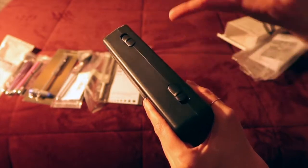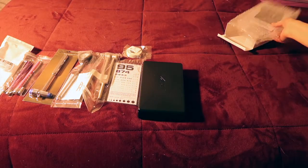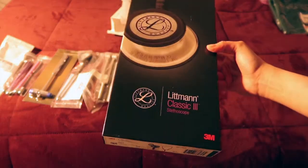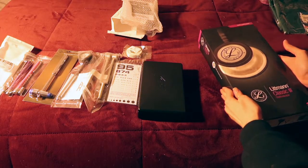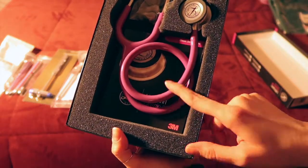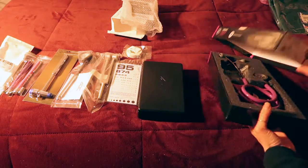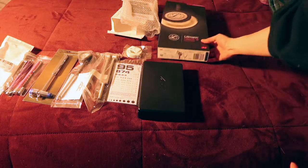Of course you're going to need your stethoscope — I think it's the most important feature to distinguish a doctor. I got a new one in purple, because as you all know, purple is my favorite color. I keep my stuff in their boxes as much as possible because I like preserving them.